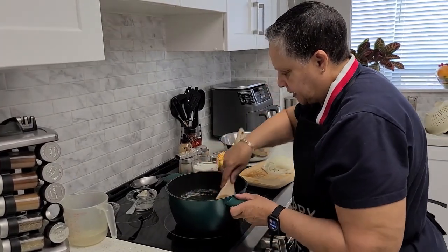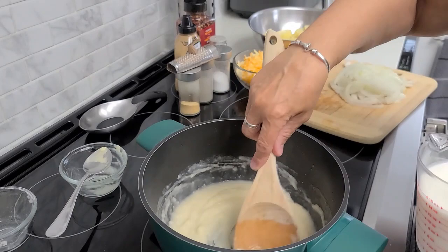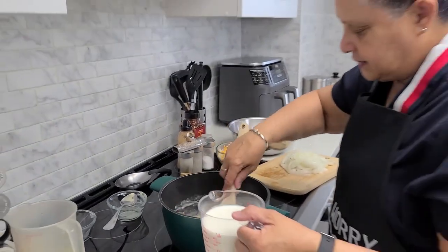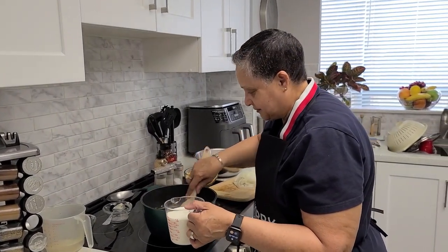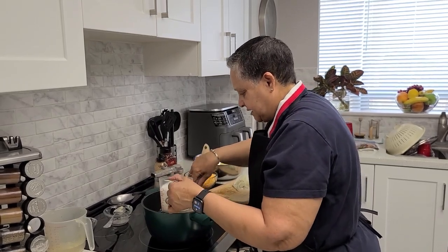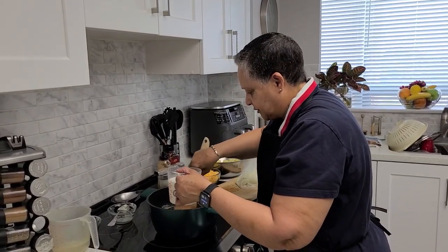So I'm going to go ahead and take the time to add the milk. If I remember right, mom used to heat her milk. So I might have to — let's just take a little bit at a time. So it takes time to temper it, so it doesn't go crazy on me.